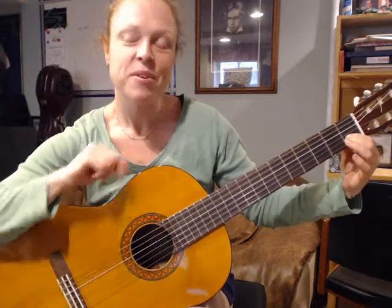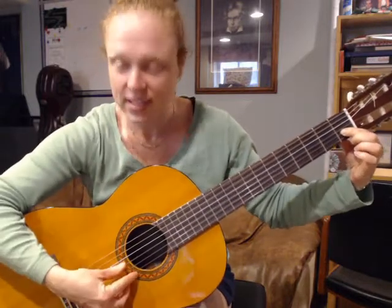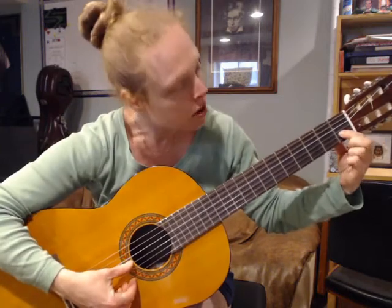Today we're going to learn a simple C major chord and sing 'Row Row Row Your Boat.' We're strumming half notes and then quarter notes. Put your first finger in the first fret on the second string.